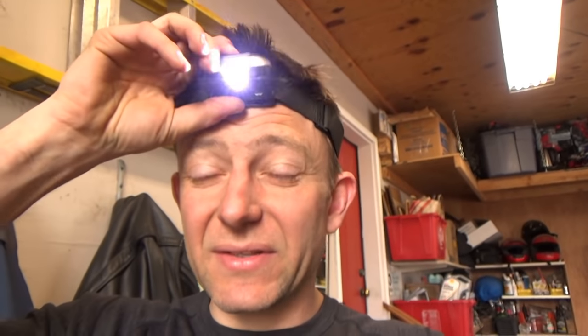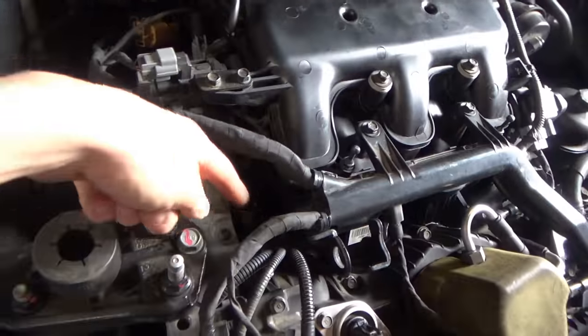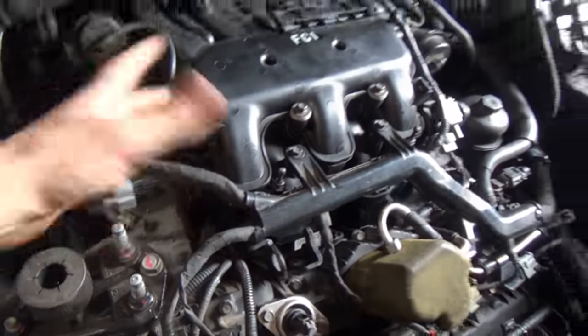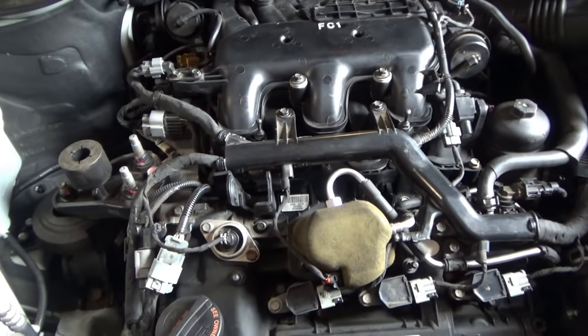Once we get those sensors in, we'll take it for a good test drive. If the P0018 code comes back, we'll look at the desired and actual cam scope data. It might need an intake control solenoid, which requires a lot of engine work — at least the whole intake manifold off. But we'll cross that bridge once we get there. I want to get this car running well first.